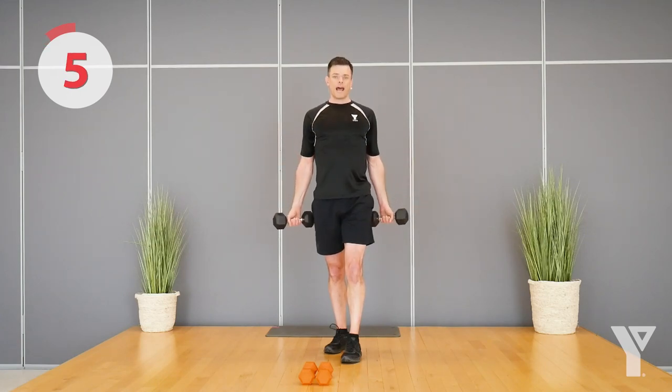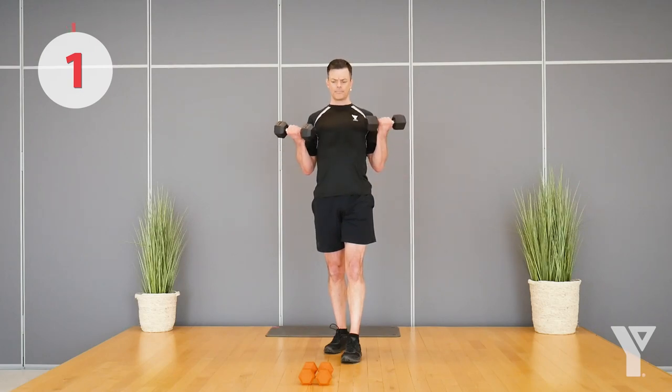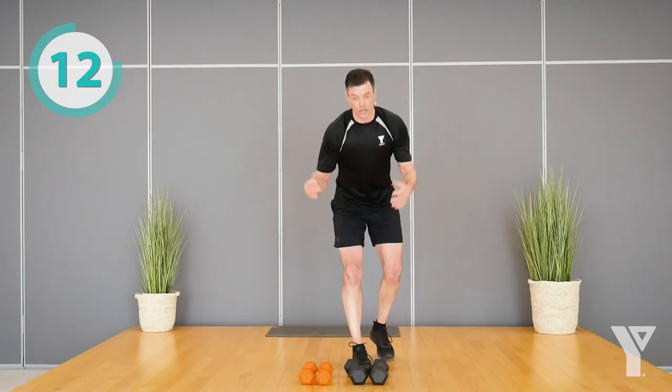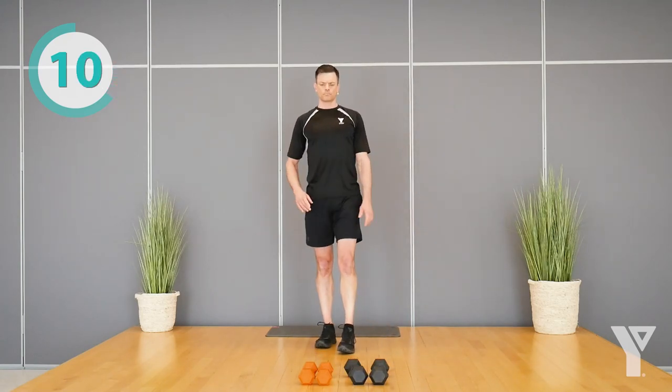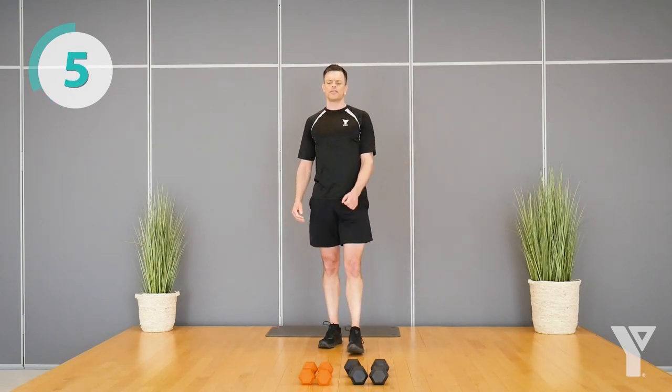I'd rather see you get fewer reps with control than see you slamming through a bunch of momentum-based reps. Set them down to let your grip relax for a couple seconds. We'll do one more set — if you were just burning and couldn't do more, maybe go with a lighter set on this one.